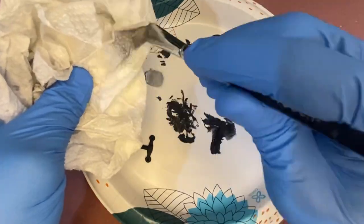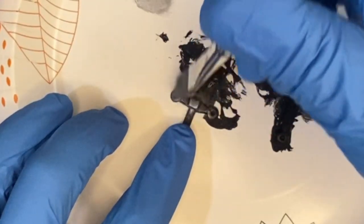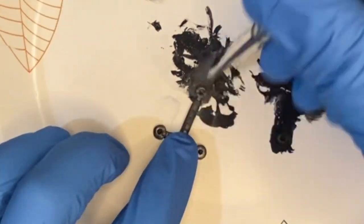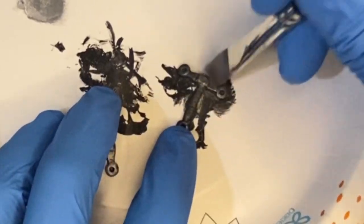If you've never dry brushed before, make sure you use a brush you're not worried about throwing away. I'm going to wipe off all the excess paint until it's almost completely dry, and then rub it over your piece hitting all the high points. Here's the dry brush part prior to the rust effect.